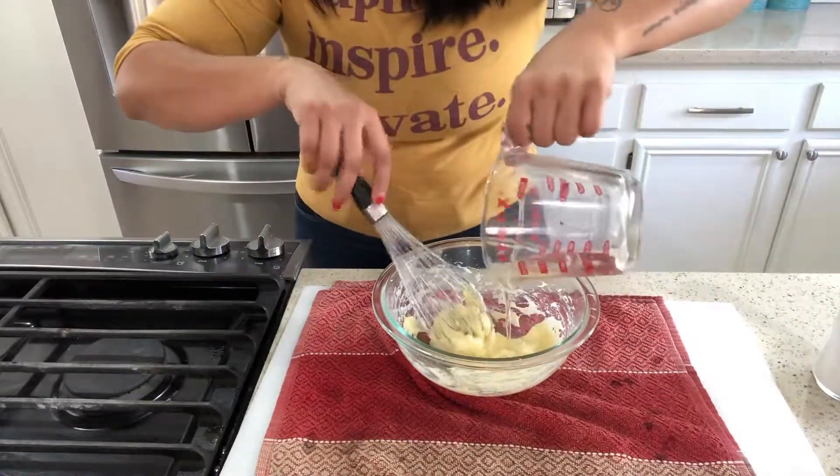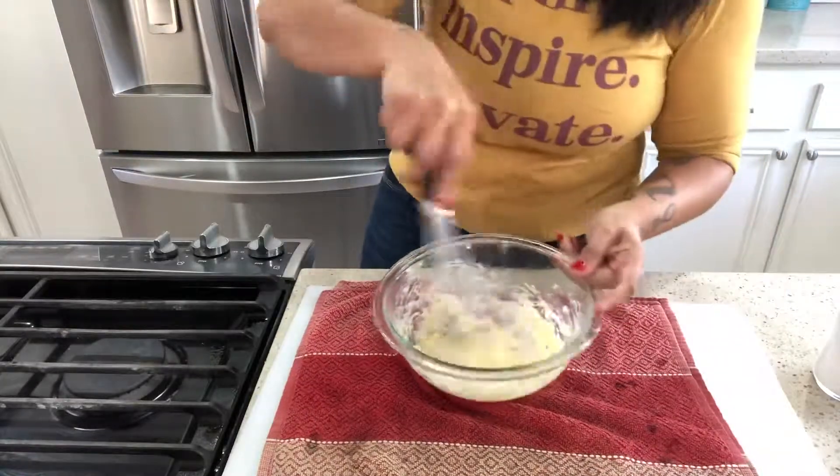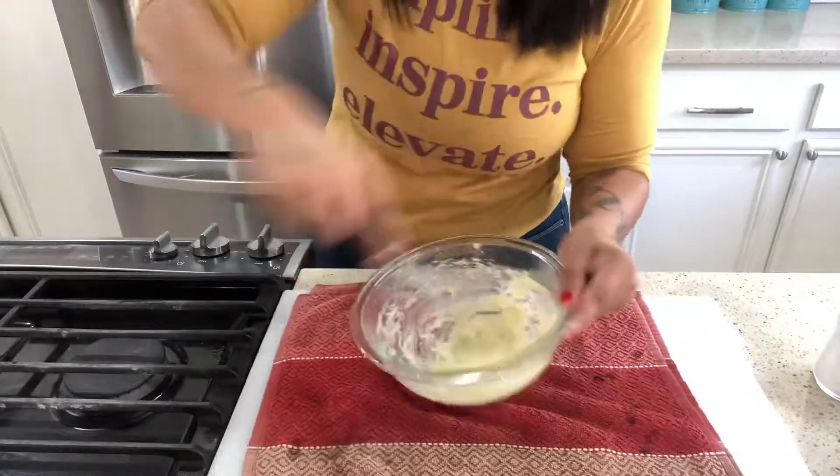I've never heard anyone get so excited over mayo before. Welcome to my world.